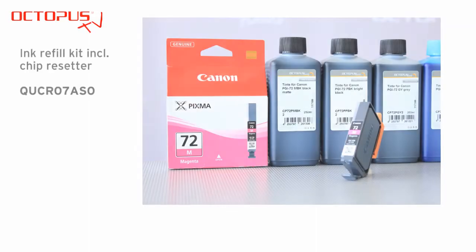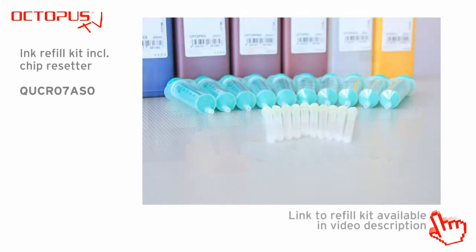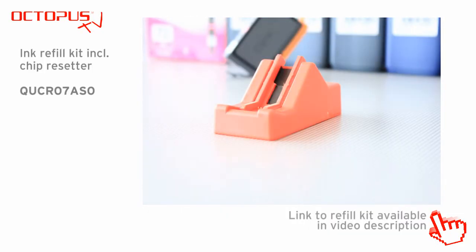We have compiled for you a refill kit that contains 9 pigmented inks by Octopus Fluids, the optimizer, suitable refill syringes, and the matching chip resetter for PGI-72.